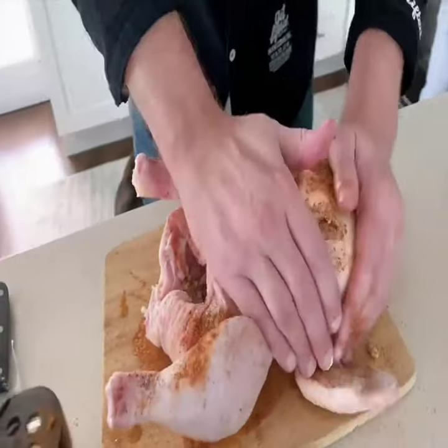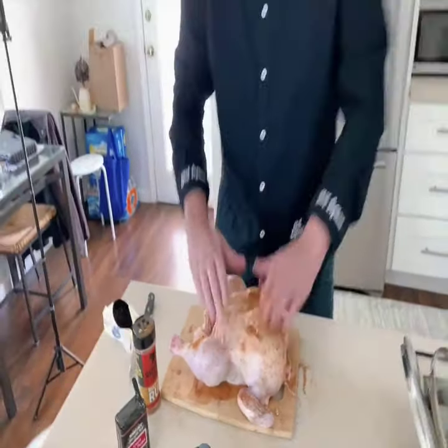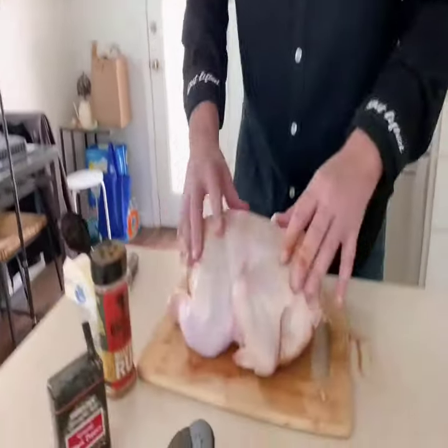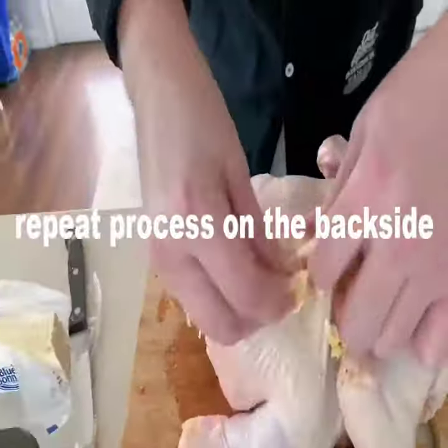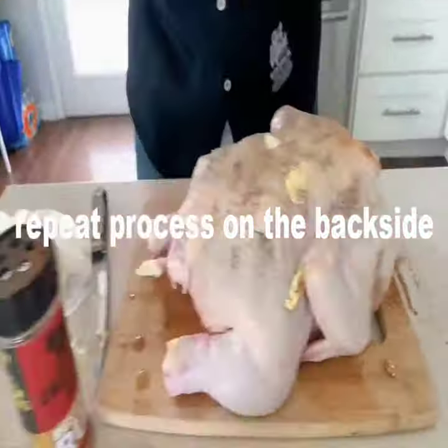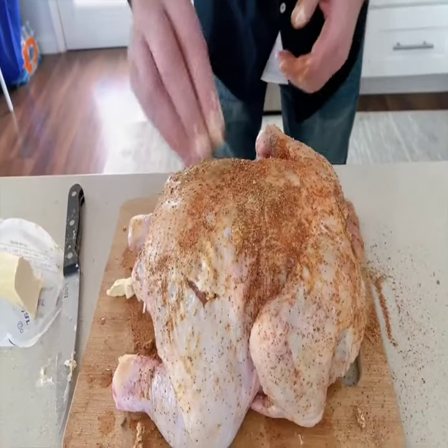Don't hold that against me. I'm a very clean person. I'm generous with the spices. Take a look at that.